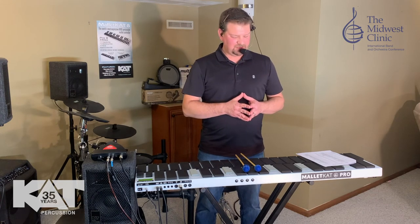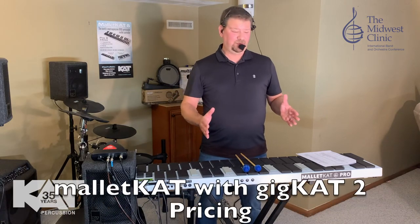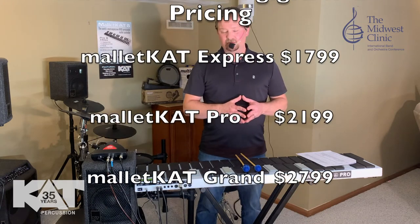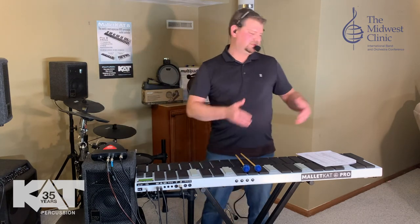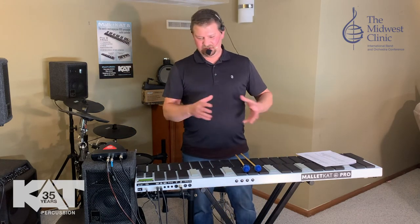Let me run you through the price points really quick so that you know what you're looking at. We offer this in a two-octave, three-octave, and four-octave option. Two-octave is $17.99 with the Gigcat. Three-octave — which I'm using here, the Mallet Cat Pro 8.5 — is $21.99. And then the four-octave Mallet Cat Grand is $27.99. What's great about the Grand four-octave is that you can split it — you can split it into three if you want, or into two, and have somebody playing a two-octave glockenspiel and somebody playing a two-octave timpani part, with many different functions that aren't very difficult to do.